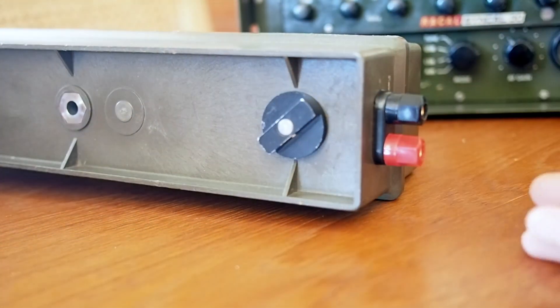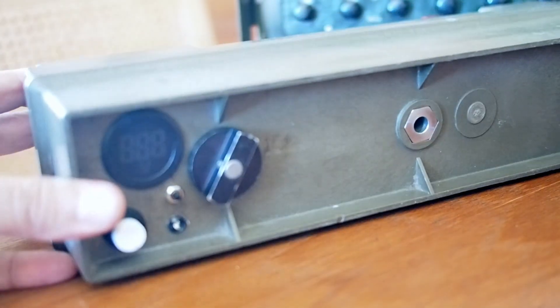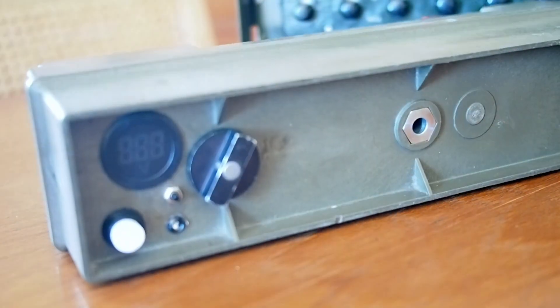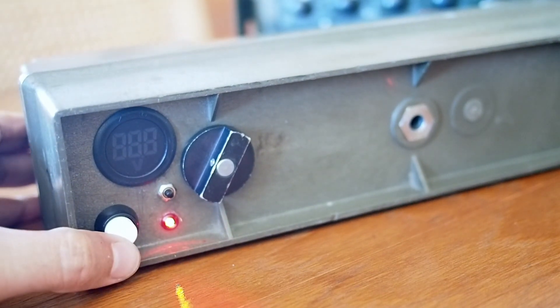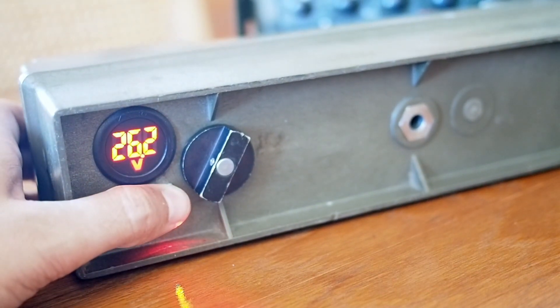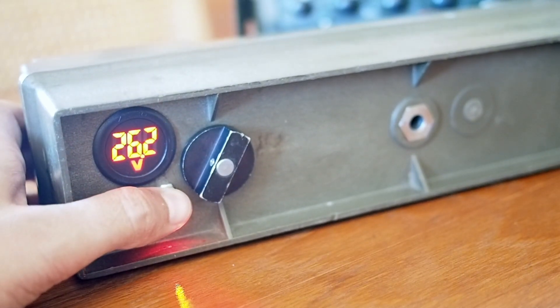I decided that I could also install some plugs in order to charge the battery, and also a voltage meter so I could see what was left in the battery itself.